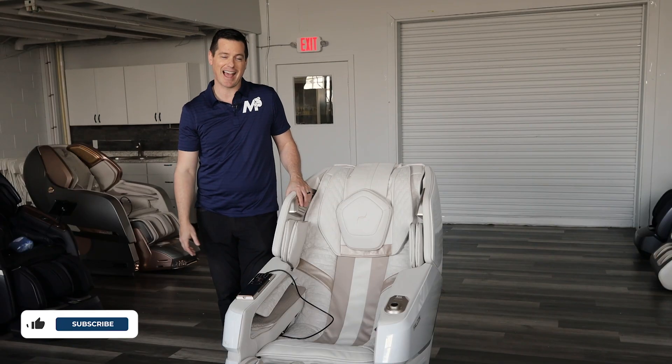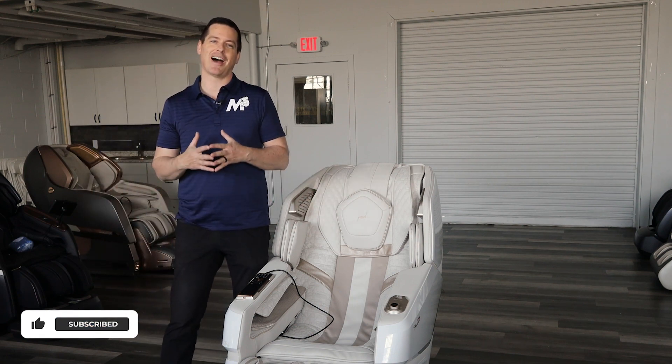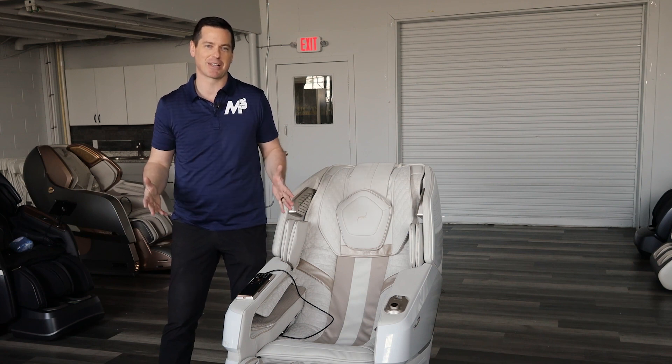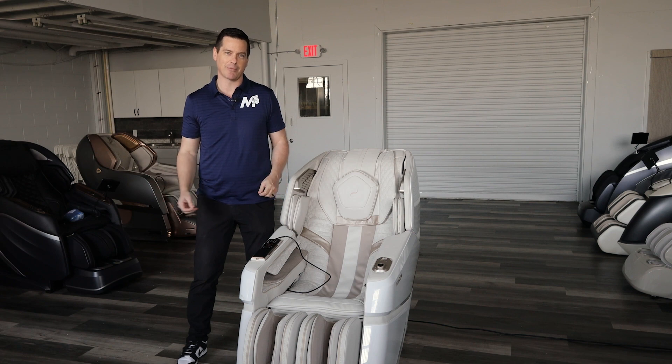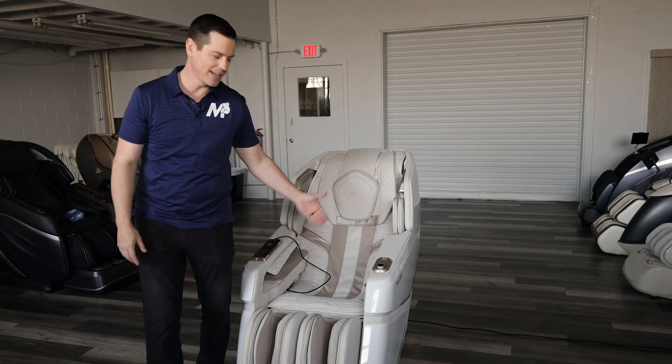I know most of you think I am an Osaki-only fanboy, but I am actually a fanboy of finding the best chair for you. Not just the best chair, because everything is really subjective. That's why I have people reach out to me through my channel — it's called Chair Chat. I'll find you the best chair for you, even if it's Bodyfriend, Osaki, or Infinity. I want you to be happy.